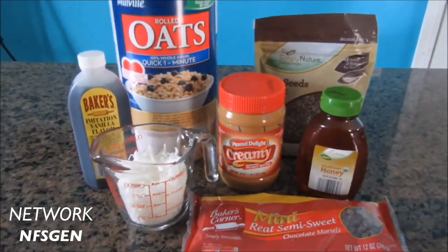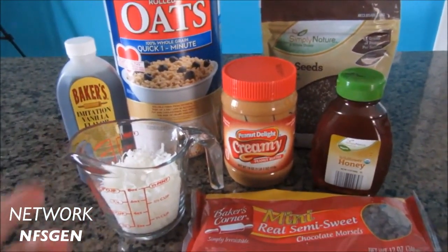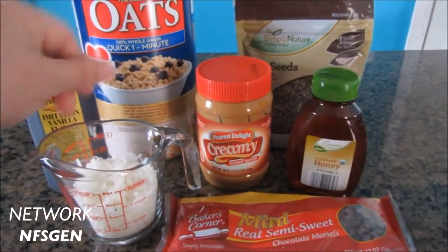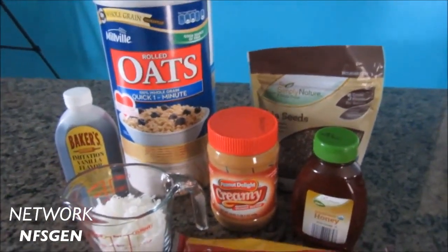I'm just going to get everything measured out. I've got my oven going to toast the coconut — you don't have to do that, but it does help with the extra flavor of toasted coconut. Then I'm going to mix it all up in a bowl and we'll have some energy bites.